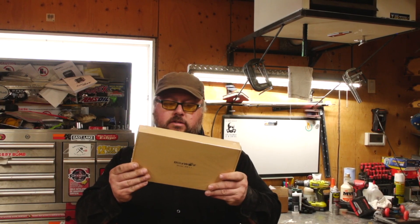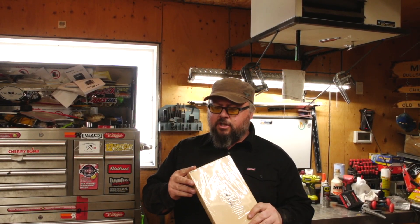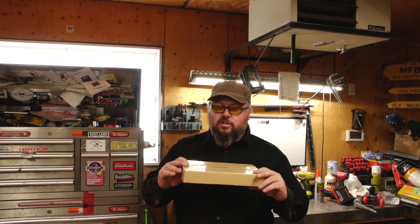Welcome to another video. Today we're gonna have a look at the BlitzWolf model BW-L1 solar panel — a little portable solar panel for taking out if you're hiking or camping to charge your cell phone or your camera. This is a 20 watt solar charger, so let's crack this bad boy open and have a look at it.